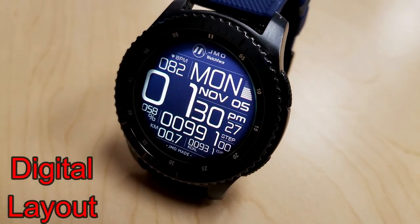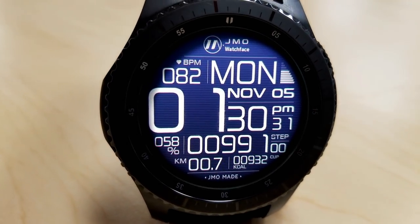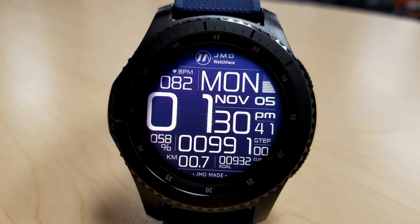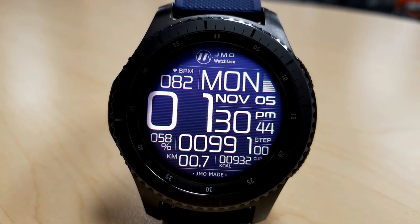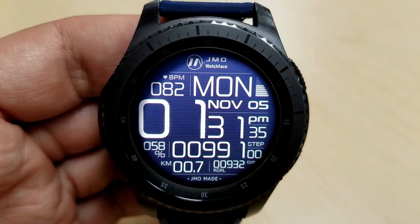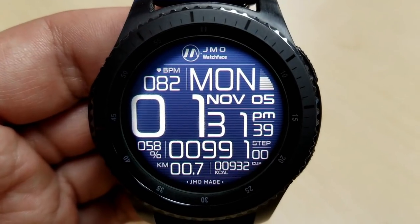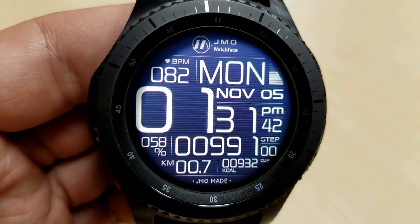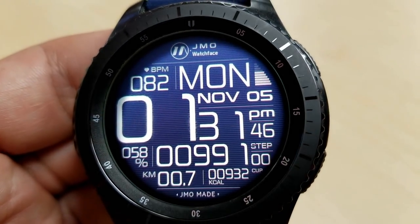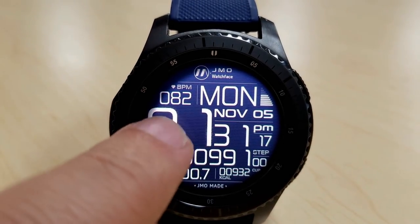The first two faces are from JMO and they're both digital watch faces, although the design and functionality between the two is quite different, particularly for the first one. This one is set in a modern style and features large oversized digits for the time that gradually get smaller for each display feature. The digital time and day is the largest, then the minute, month, heart rate and step count are smaller, and distance moved, calories burnt and battery remaining are even smaller still.